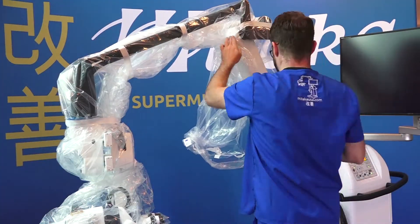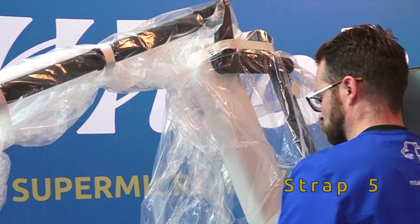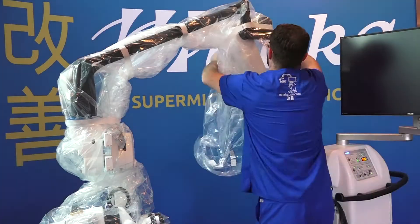The fit for strap 5 should be somewhat loose, or the strap will become undone when the microscope is moved.